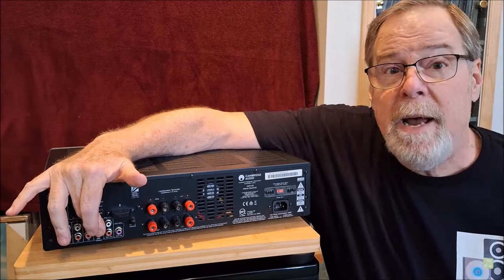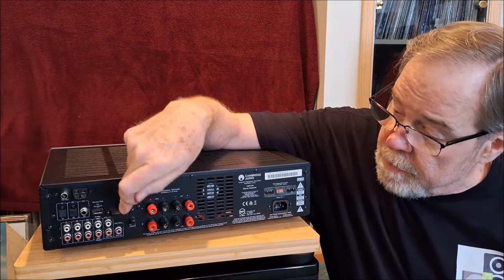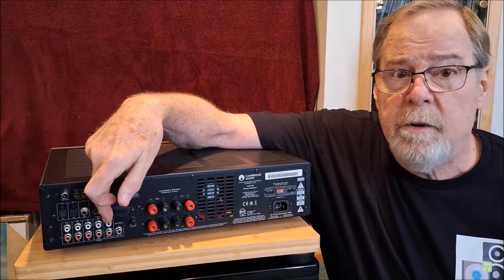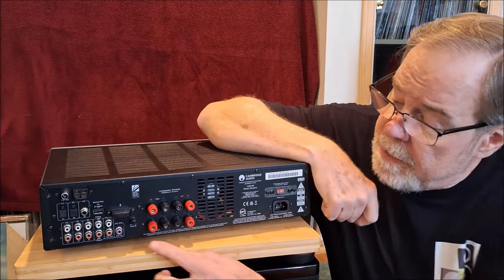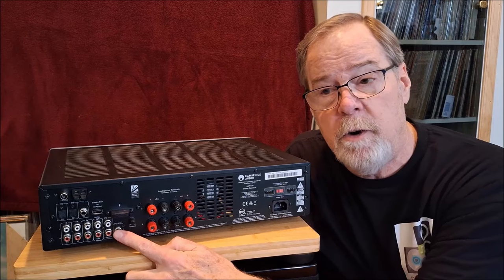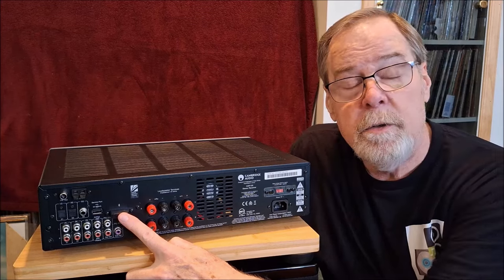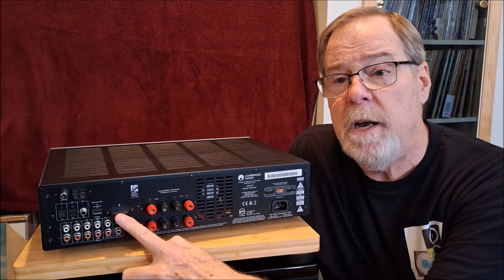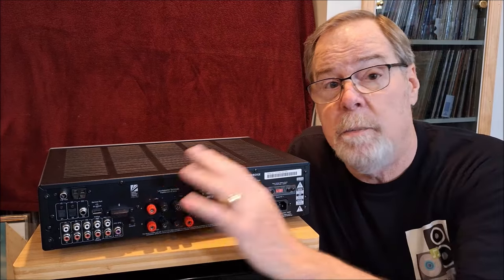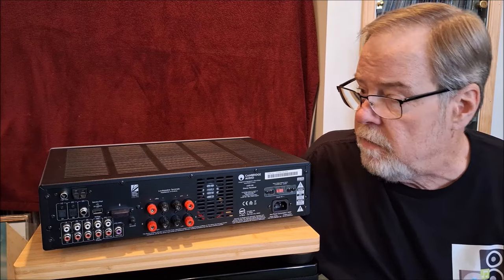It has three analog inputs, including a moving magnet and high output moving coil phono input with a ground. It has a set-level record out for a tape deck. It has a subwoofer out, crossed over at 200 hertz — no bass management other than that, but it works extraordinarily well. There's also a little Bluetooth module. I don't use it much, but when folks come over and want to play something from their phone, it connects right away, it's solid, sounds good. I think it's Bluetooth 5.0 with AAC.